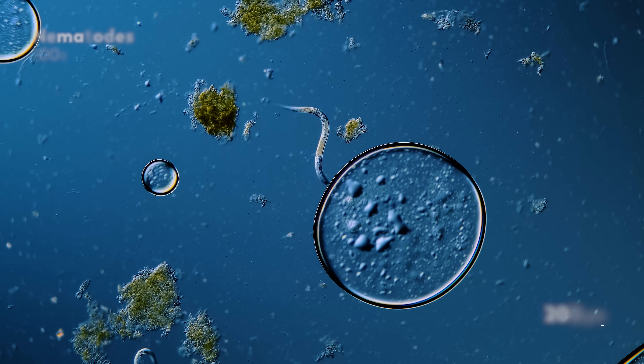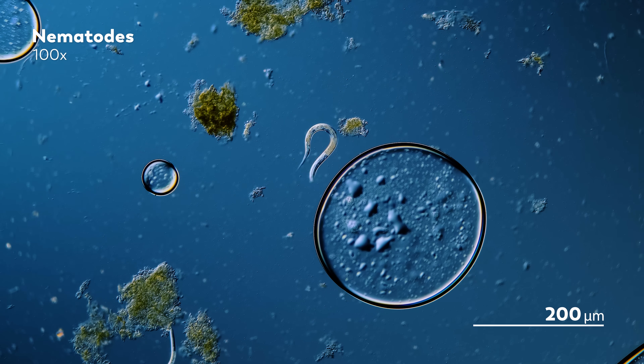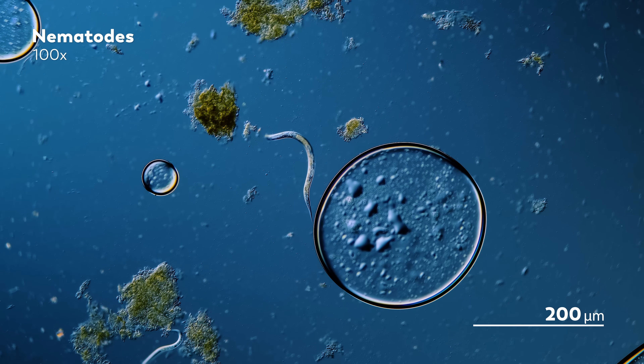The Behrmann funnel has proven to be a lasting tool for nematologists to find worms buried in soil. They begin with the soil sample above the mesh, and with the addition of water, the worms are released from the soil. This sets them free to travel to the mesh and then through it, ultimately settling at the bottom of the funnel. After anywhere from 16 to 72 hours, the nematologist can return to find a bundle of microscopic worms at the bottom.